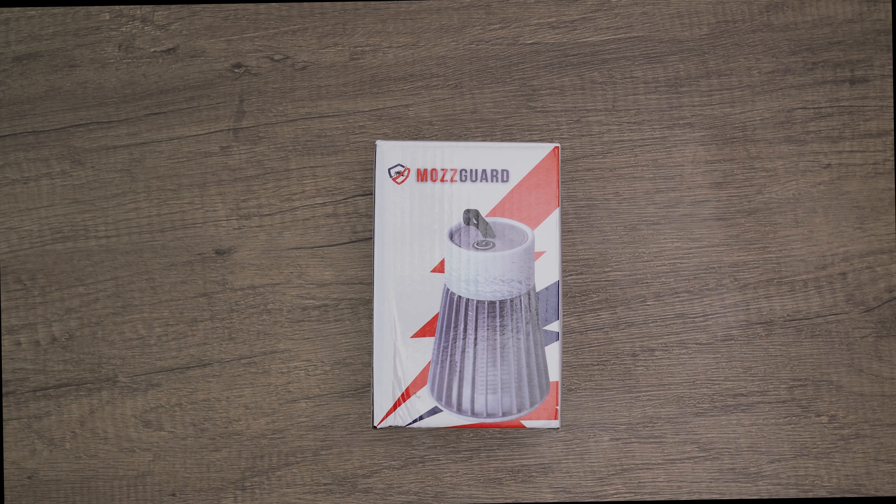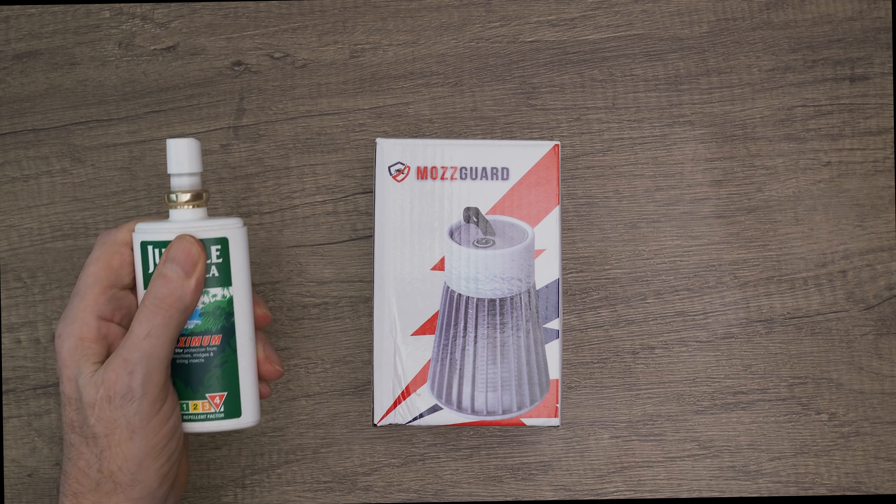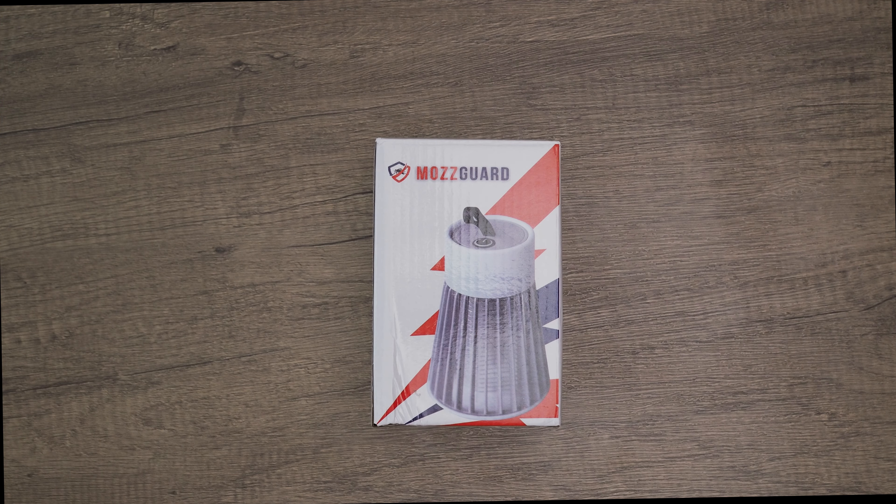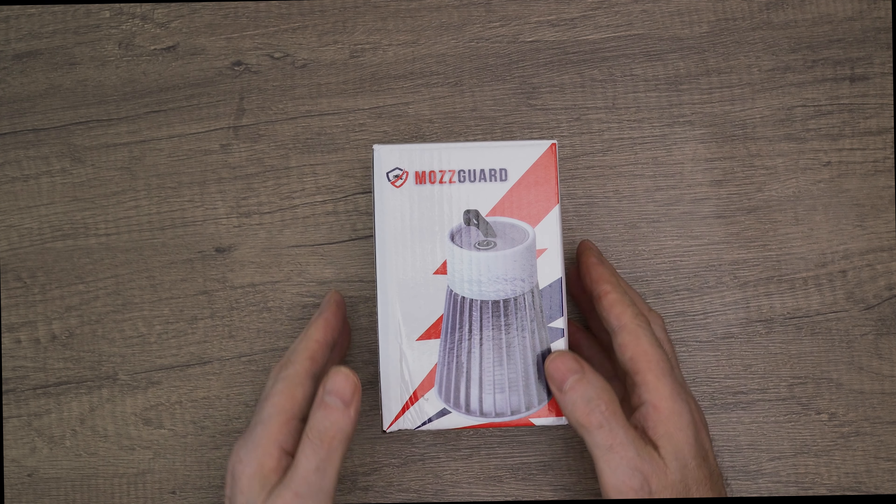I'm tired of repellents and sprays filled with chemicals and industrial zappers, so I'm interested to see if this works as promised.